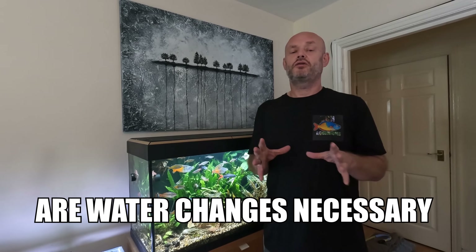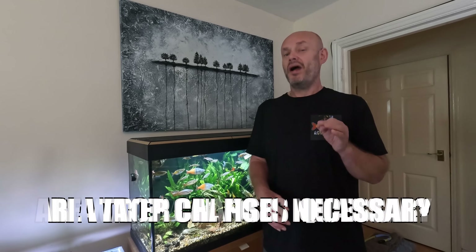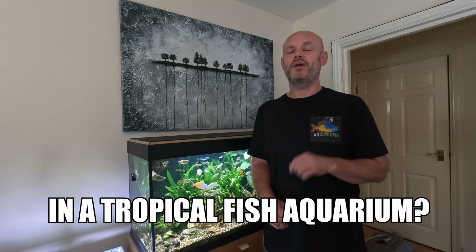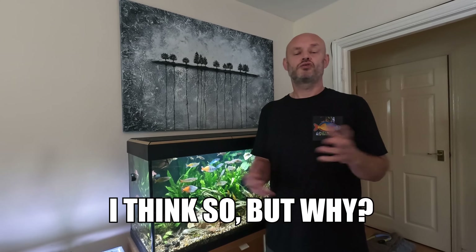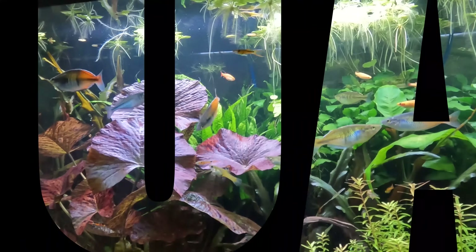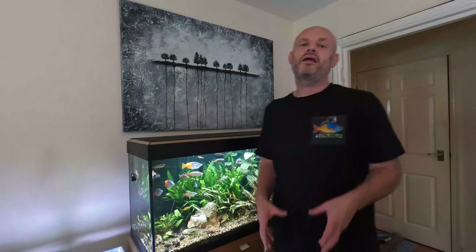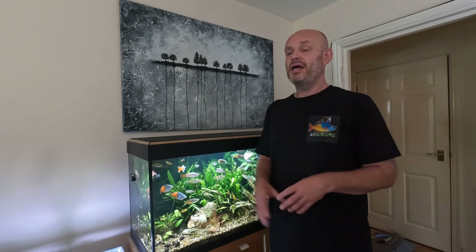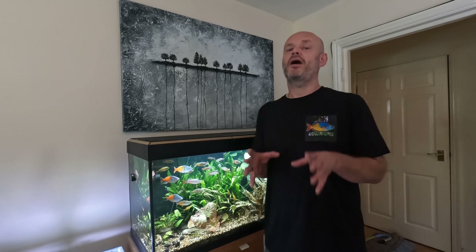Some people will say you do not have to do water changes on a freshwater aquarium, but actually performing regular water changes on your aquarium adds so many benefits to the fish and the plants. Hi, I'm Russ and I've been in the aquarium hobby now for over 40 years and I perform weekly water changes on most of my aquariums.